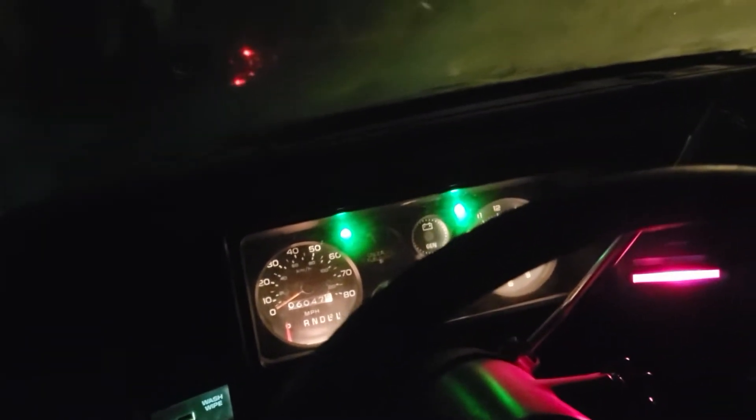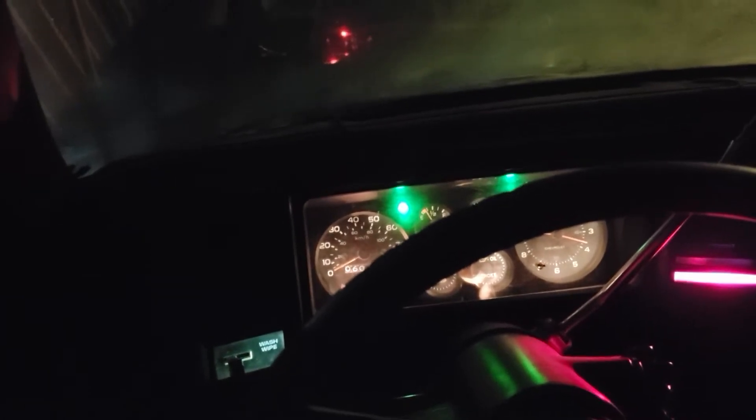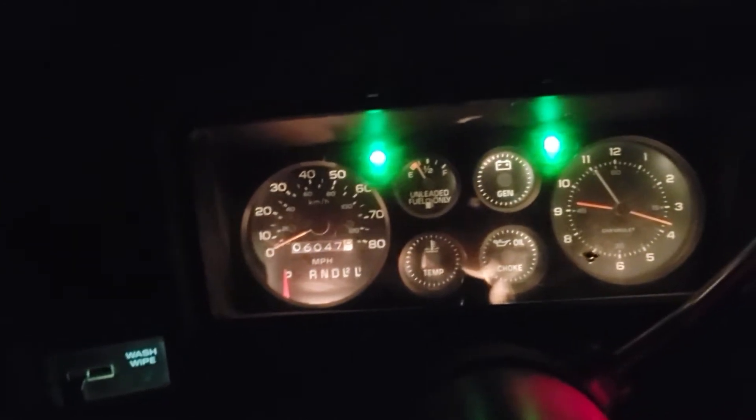Here it goes — it's a '79, you guys. I'm gonna pump the pedal three times. I'm gonna give it two more pumps, try it again. I pumped it a few times. I'm holding the gas pedal right now, we're revving, giving it a little bit of RPMs. There it is — it's on its own. 79 Monte Carlo, it's on its own.